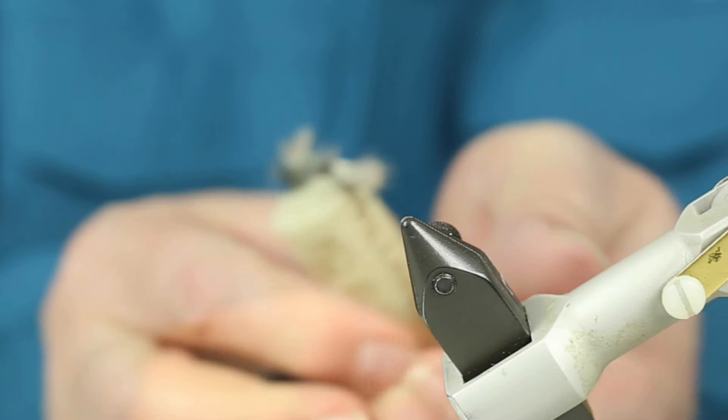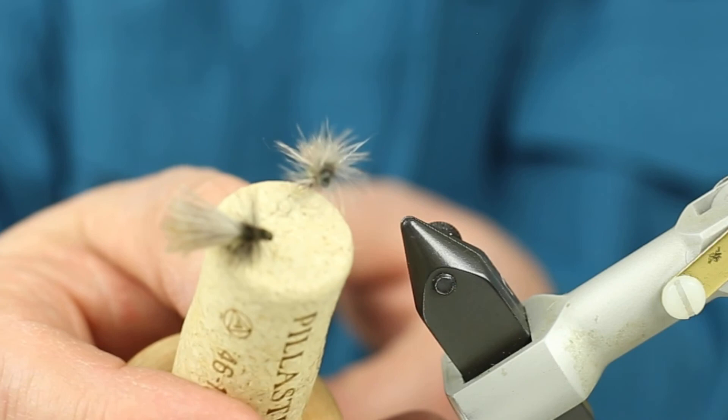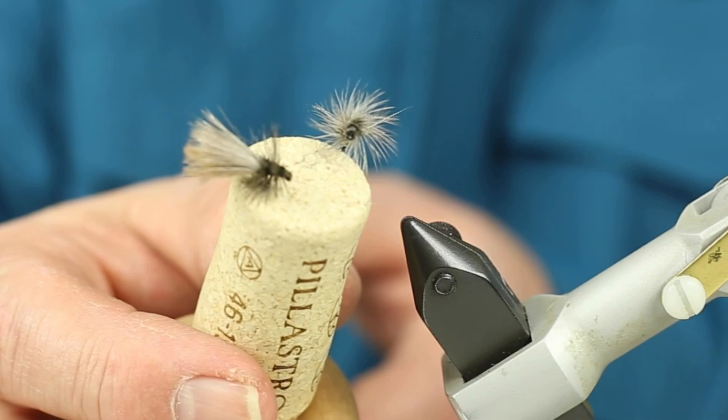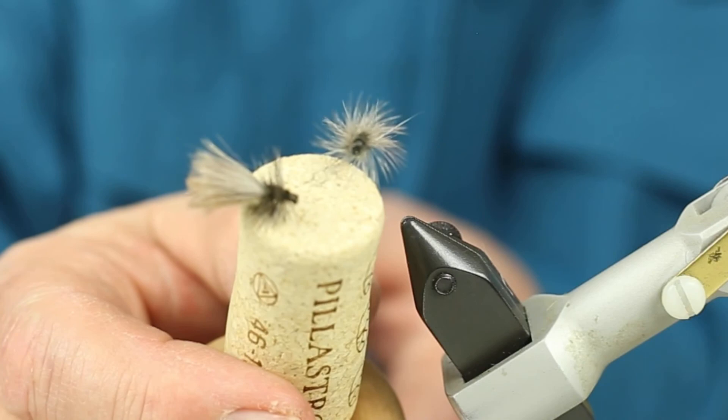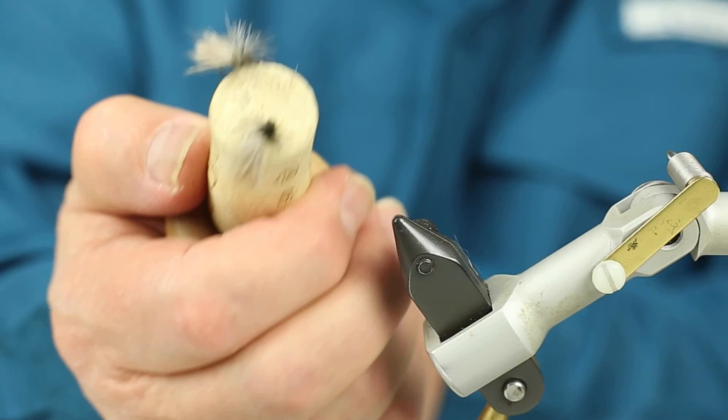And there I have my finished Granum fly. See the egg sac on the back? It stands out. The minktail floats it. All the materials that I've used are synthetic, except for the peacock herl — and that's not a big deal because I have a good quality hackle to support it. So this is a great fly to use when the females are out laying their eggs. It's a terrific pattern, and I guarantee you it'll catch trout.